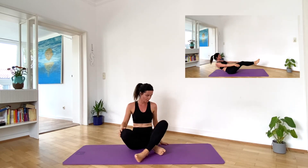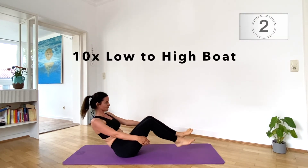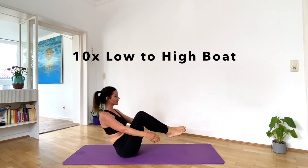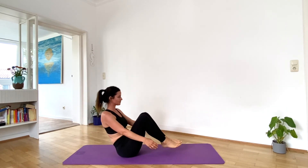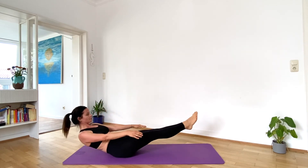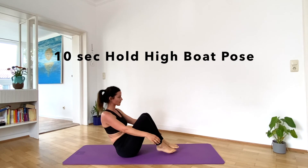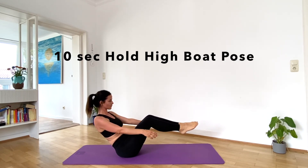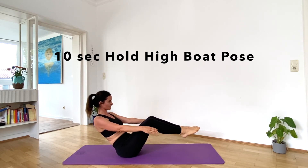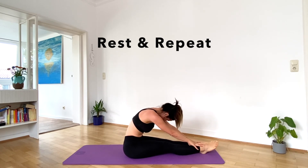Take a breather, a little rest, and get ready for the next round. Next exercise: going from low boat to high boat. Let's do ten of them. Hold high boat pose for about ten seconds. Relax. Take a rest and let's repeat.